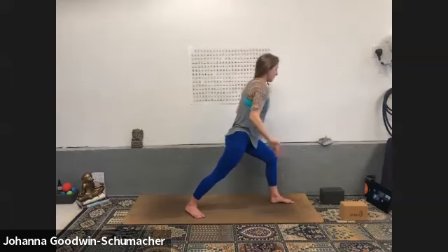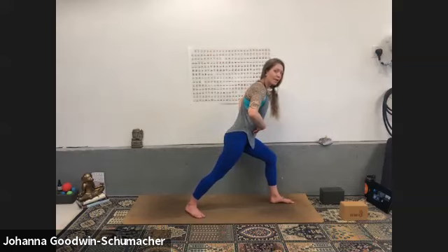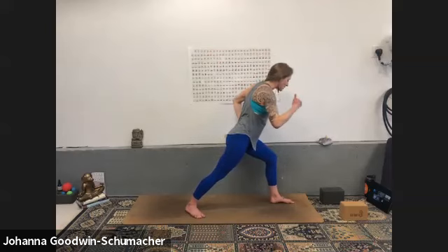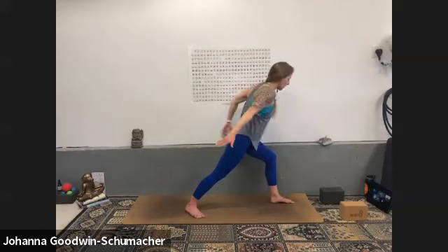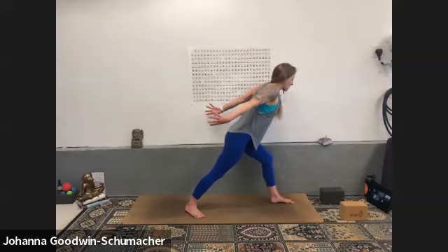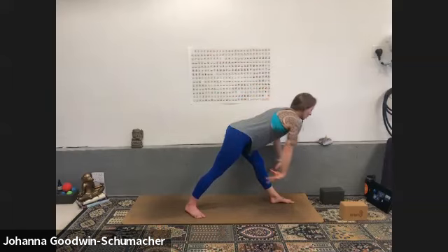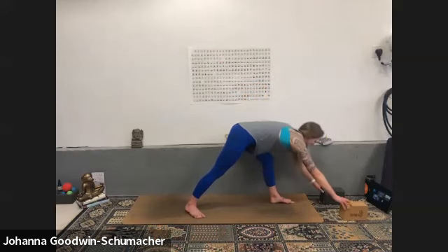Inhale, exhale — airplane your arms, airplane your torso. We're doing this first so we have the core engagement to keep the back flat so we don't round forward when we move into our pyramid. Squeeze your pinkies together, drive your right heel into the ground, spiral your right hip forward. Inhale pyramid — straighten through your left leg, hinge at your hips, grab your legs, your blocks, or the ground. Maybe bend your left knee.